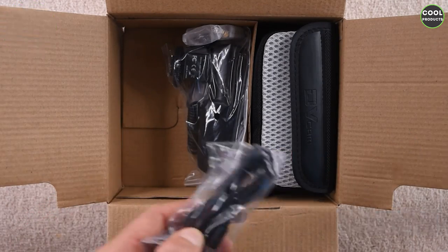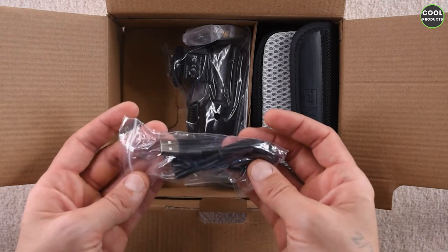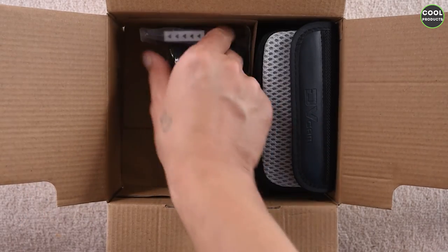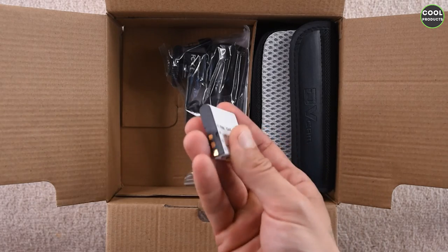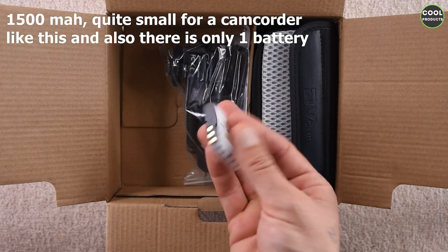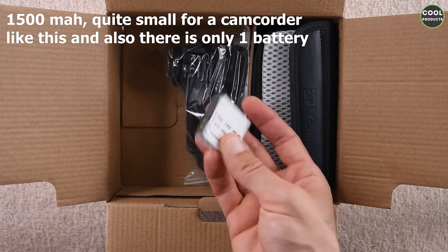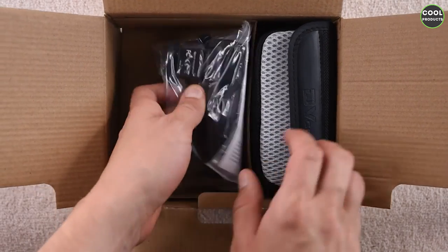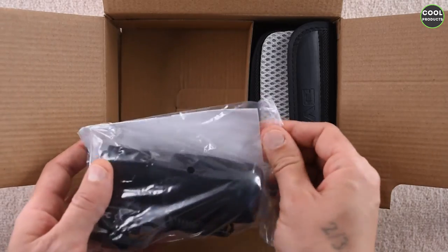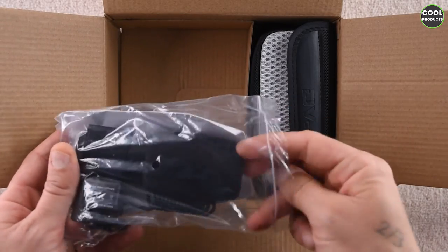Then we have a charging cable, and we have the small battery. From what I saw, this is quite small — about 1500 milliampere, which is quite small for this type of camera. But let's see how it performs. Further, we have the microphone, which from what I can see is quite big.